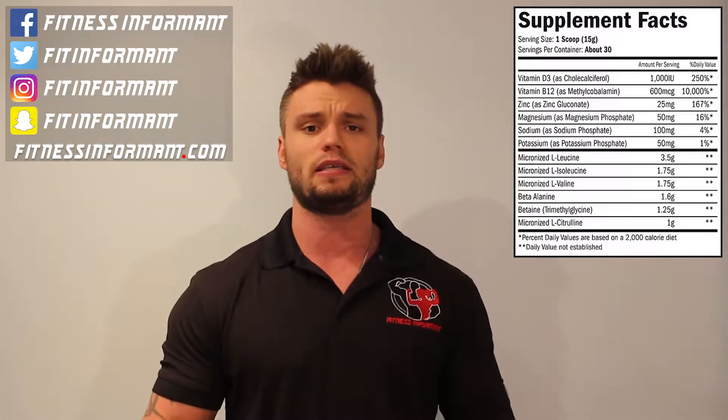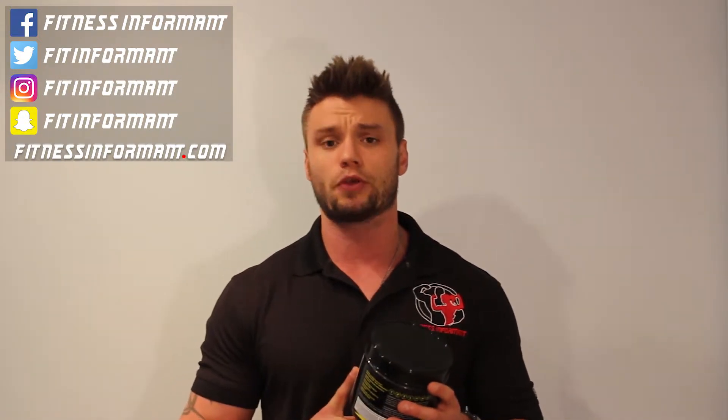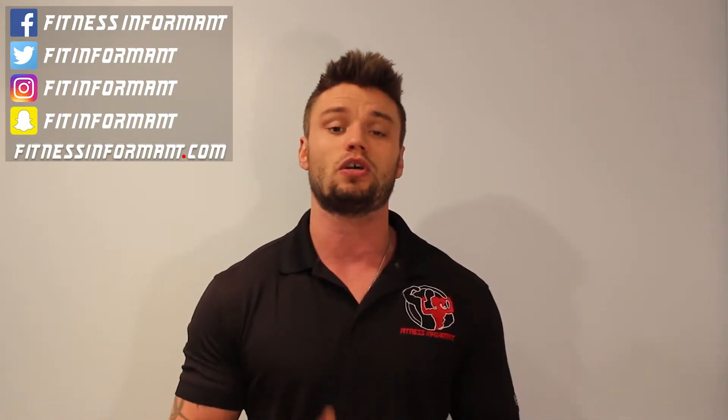Starting with the 7 grams of BCAAs — for a 200-pound person like me, the recommended daily dosage is anywhere from 17 to 22 grams of BCAAs per day. If I take one scoop, that's about a third of what I need per day just after my workout, and I can sip on other aminos throughout the day. If I take two scoops as suggested on the front, that's two-thirds — so very well dosed in terms of BCAAs.